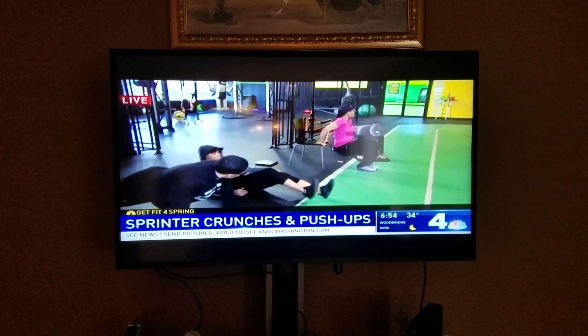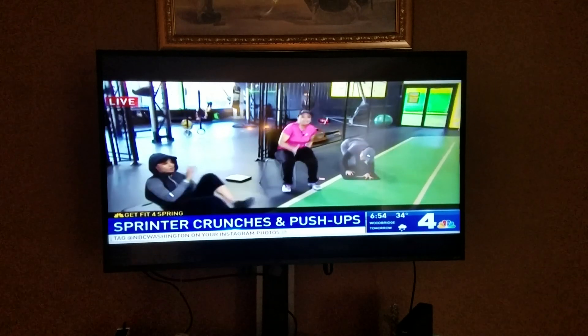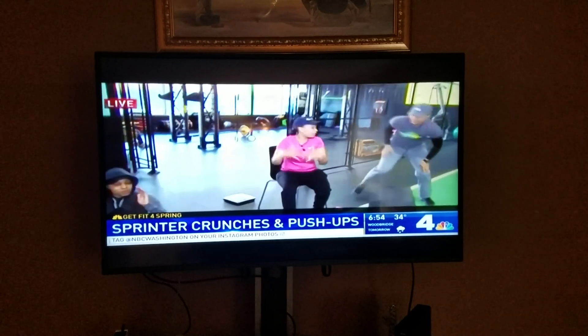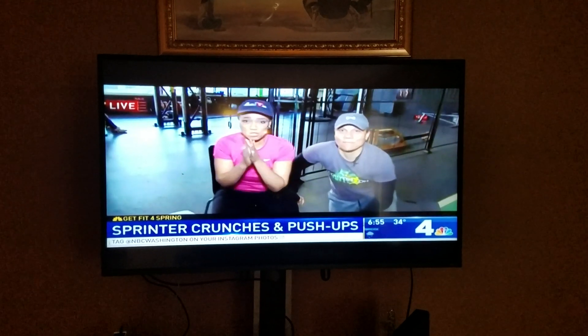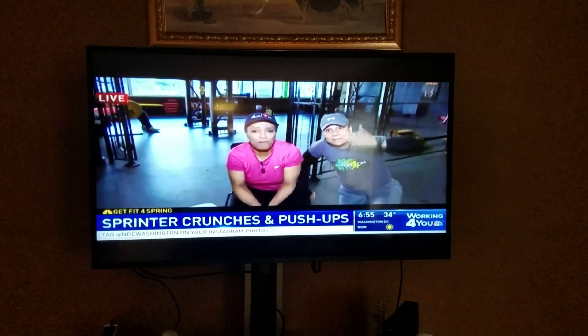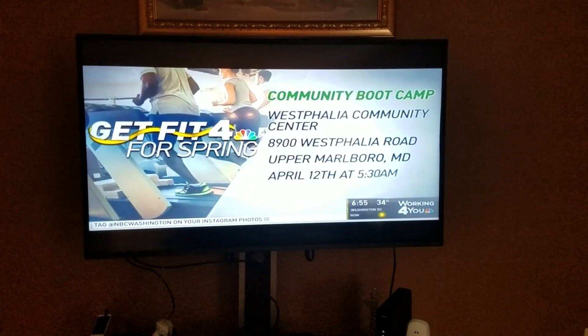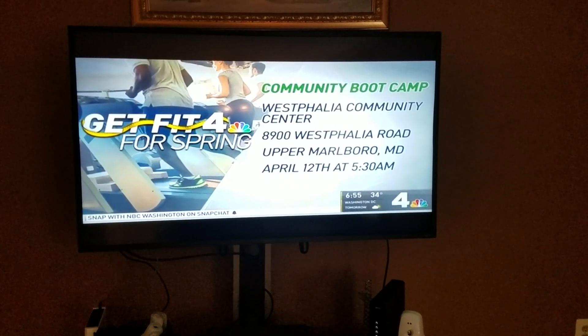I want to thank our conversion fitness trainer, Leona, for helping me out. Leona and I and everybody, we're going to be getting fit for spring with a boot camp. It's free on April 12th, it's a Friday morning at the Westfalia Community Center. I'm a little out of breath doing these dips. So come on and join me, we're going to talk more about that a little bit later on.